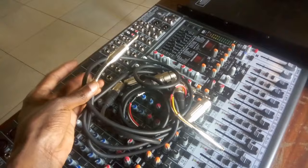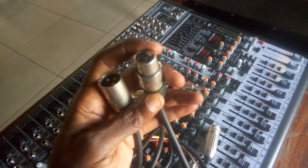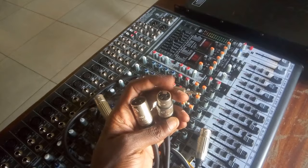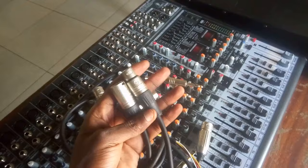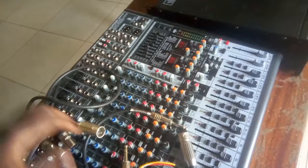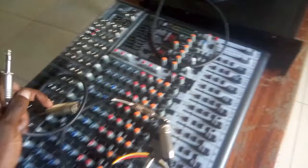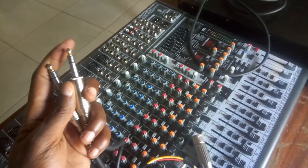Before we start, I'm going to show you the cables I would recommend using. This is the XLR male and female audio cable. I recommend using these because it's a balanced cable. You will need two XLR male and female cables — one for the right channel and one for the left channel.